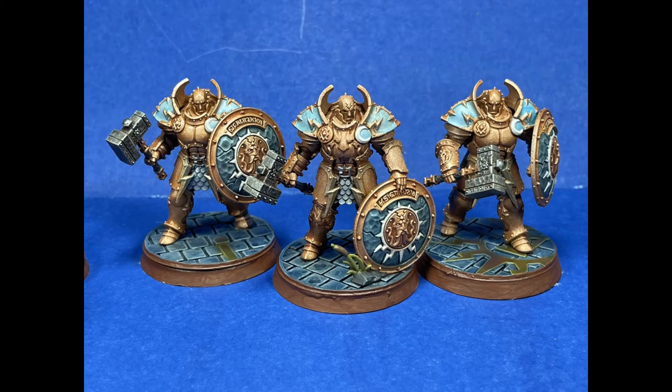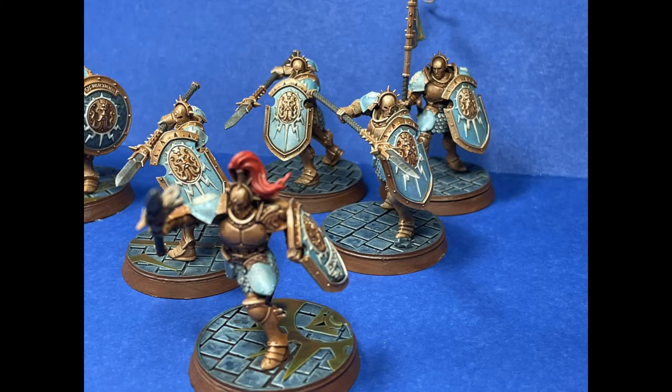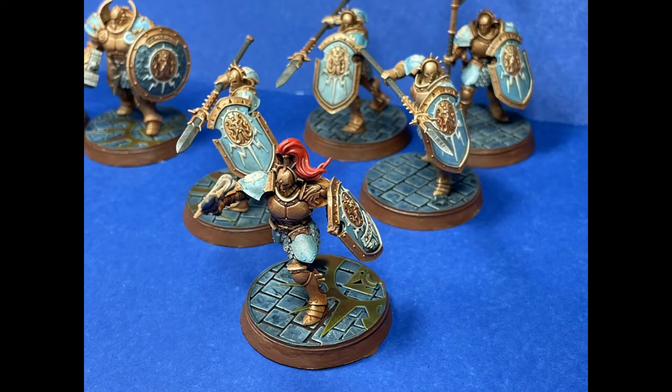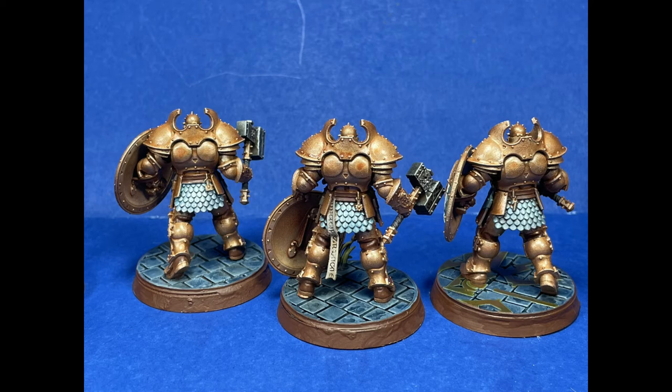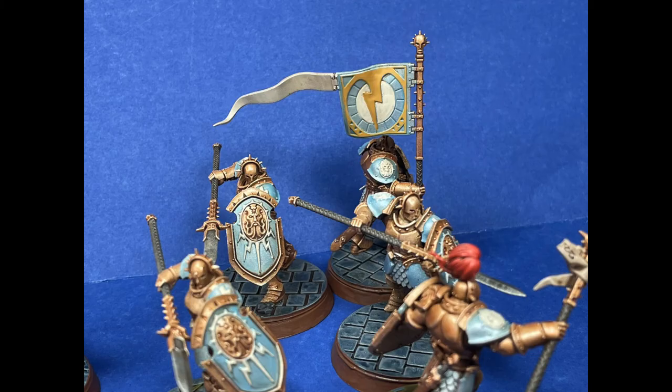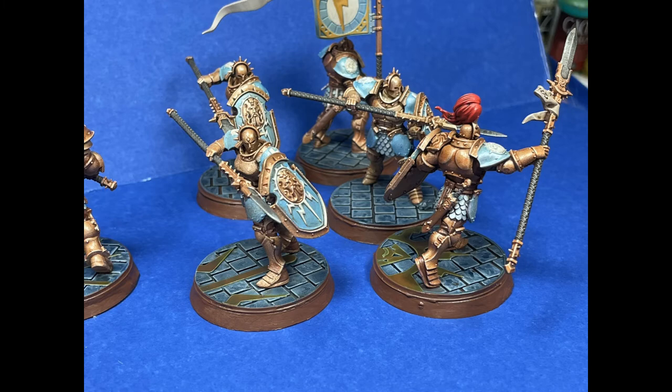One note: be careful when gluing your resin prints onto bases with super glue. Something happened where it started to smoke next to my finger, and the resin somehow mixed with the super glue and turned into a crystal on one of my fingers — I had to rip it off and part of my finger came off. So just FYI, wash your prints more, and be much more careful. If your prints and super glue start to smoke, chuck that out the window. Maybe use some gloves.